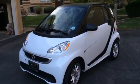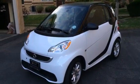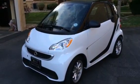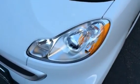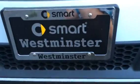Hi everyone. Today I bring you the 2014 Smart 4.2 electric drive. It was recently bought from Smart of Westminster.